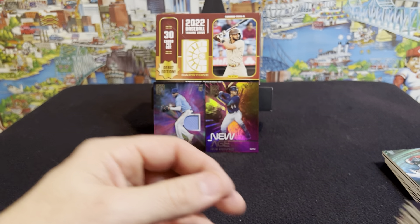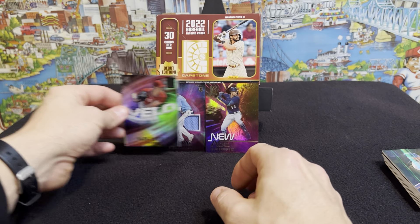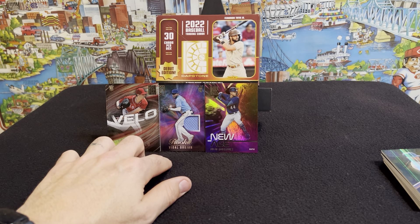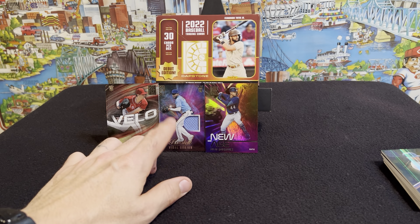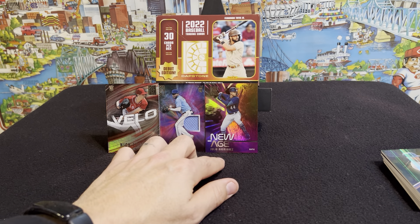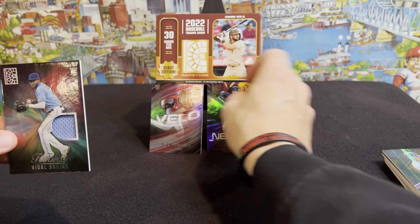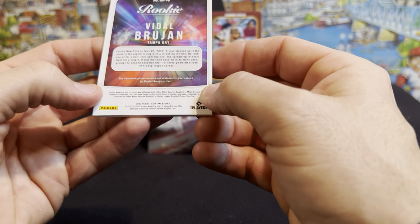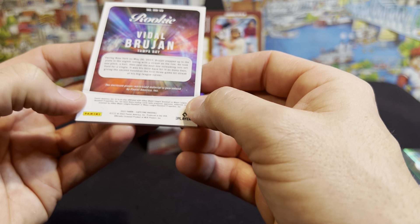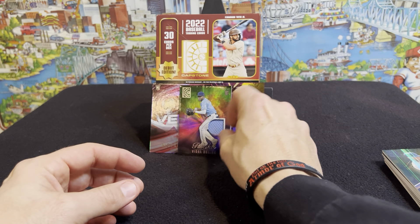The real banger of the box here — we'll put Nick Lodolo up there as well. We got a red rookie Nick Lodolo, we got the Vidal Brujan jersey patch — didn't get an auto in this box — and then we got a new age Julio Rodriguez, which is a pretty sick card. Let's see if this is game worn or anything. It says player worn used memorabilia, guaranteed by Panini. So not any particular game, but still, nonetheless, pretty nice looking card.